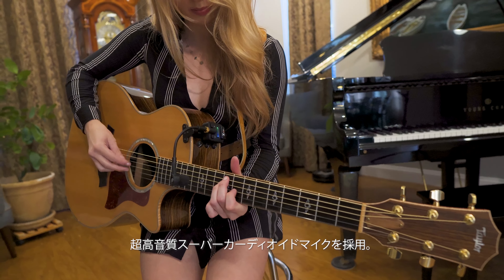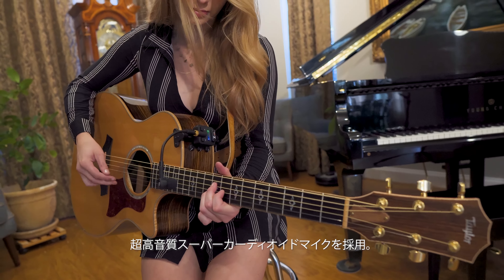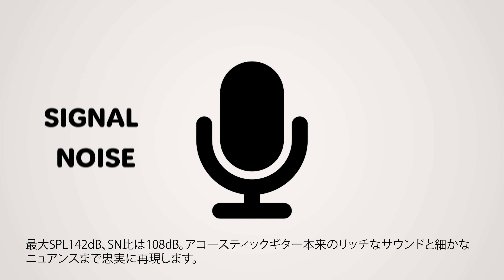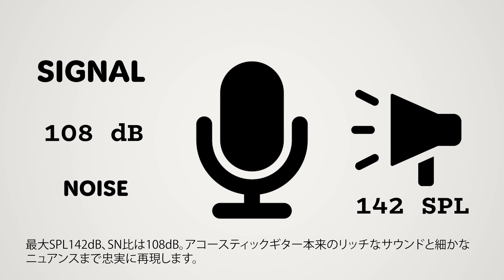The high-quality super cardioid microphone captures the rich, natural sound of your acoustic guitar, delivering exceptional clarity with a signal-to-noise ratio of 108 decibels and handling up to 142 SPL.